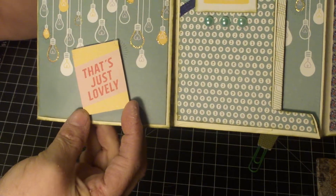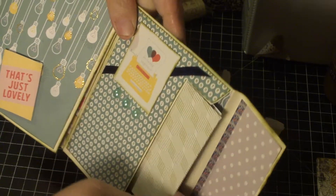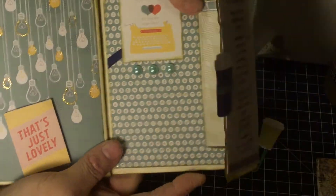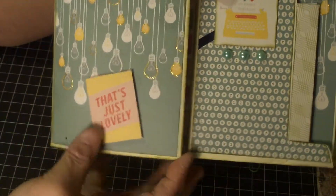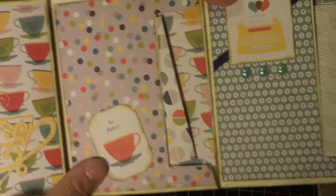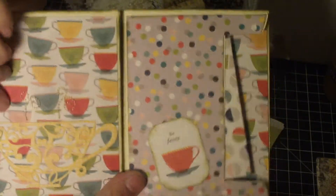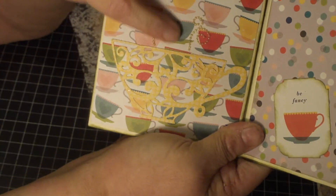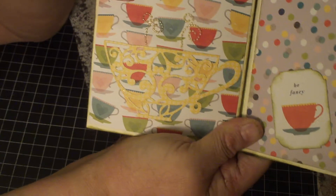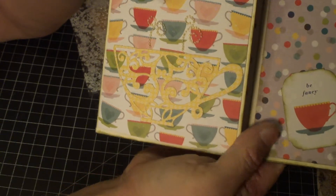This one says 'that's just lovely.' She used envelopes to make her flip book, and all the envelopes are stuffed with little mini envelopes that are stuffed with ephemera of different kinds — I appreciate that so much. Over here it says 'be fancy.' Here she's got a die cut of a coffee cup with some little blingy swirls for steam. I love this die cut — it's all very elaborate. And more on the coffee cup page, of course.